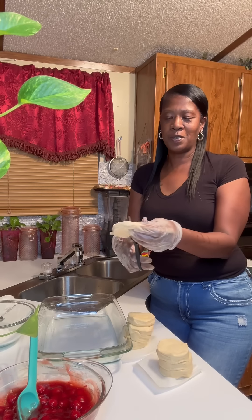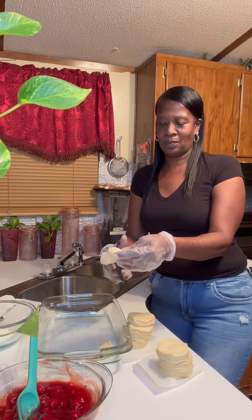Now that we got the cherries and a little vanilla flavoring and the cinnamon mixed up, we're going to sit that to the side because right here we got us some canned biscuits. Right here I got a dish that's been sprayed, I'm going to just go cut my biscuits up and spread them into there.